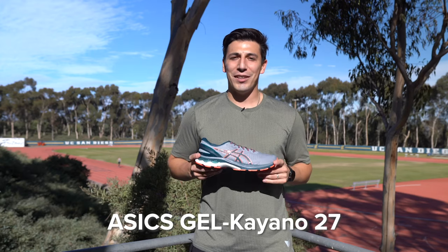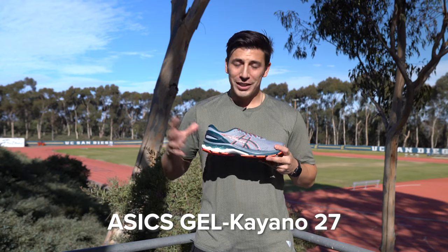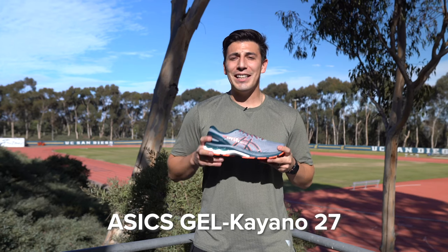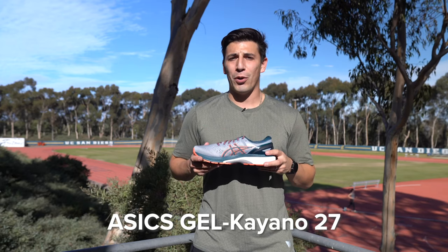The ASICS Gel Kayano 27. If you want a stability shoe that gets the job done better than any other shoe, check this one out. I've run in the 25, the 26, and the 27, and each year the medial support on this shoe gets a little bit more targeted on the arches and gives you that extra support.